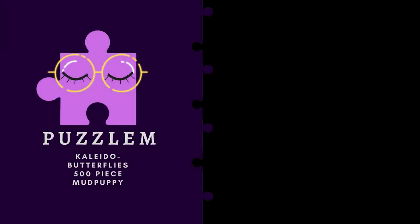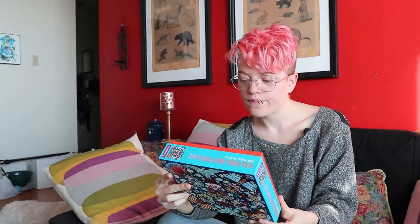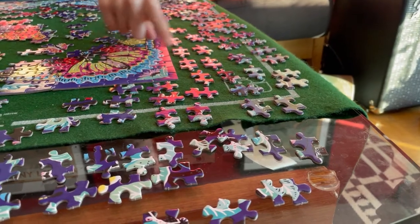Our next puzzle is the Kaleido Butterflies 500-piece puzzle. It is by Mud Puppy, it was apparently $19 Canadian, and it is 20 by 20 inches, or 51 by 51 centimeters. The cardboard doesn't even feel like cardboard — it's much more like plastic almost.